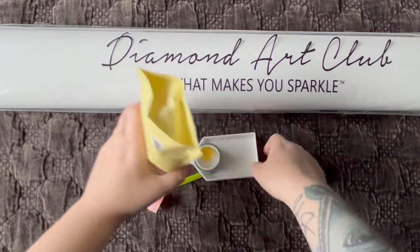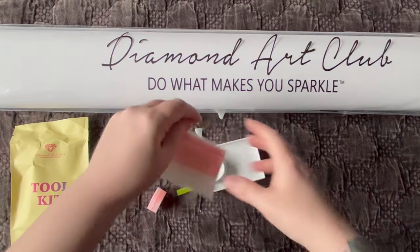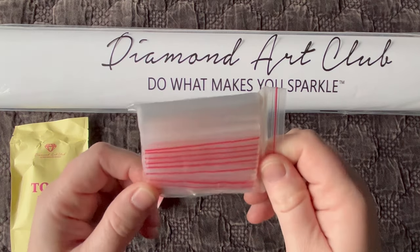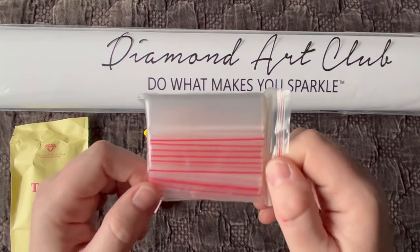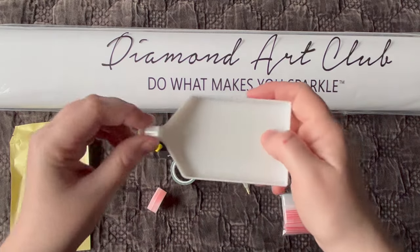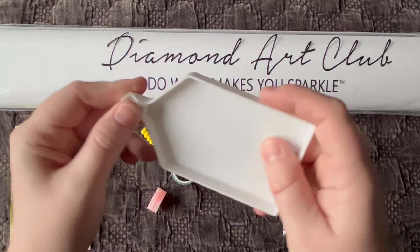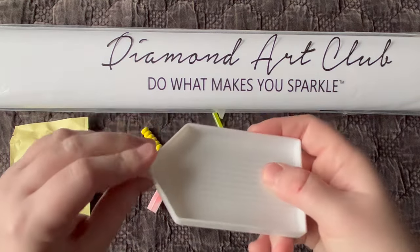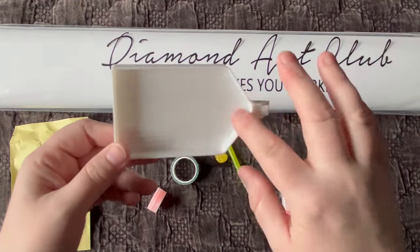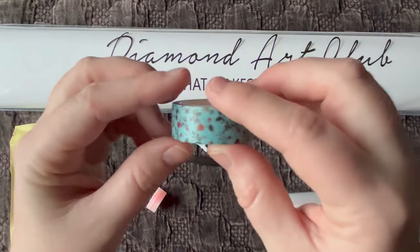The tool kit comes in this recyclable bag. We get our usual bag of baggies — helpful for storing leftover diamonds or extras if your containers don't hold a full bag. We get our basic diamond painting tray. This little plastic piece is a stopper — it fits here, no right or wrong way, you just don't want to force it. What it does is prevent diamonds from falling out when you're shaking your tray.